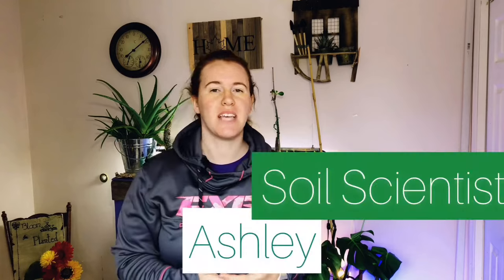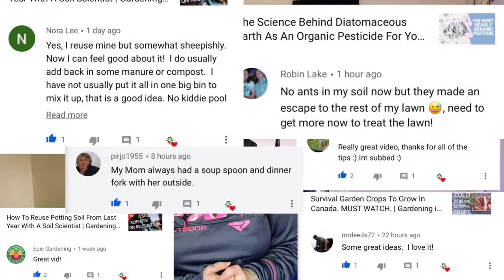Hello Canadian gardeners, cold climate gardeners, and gardeners of the extremes! My name is Ashley. I'm a soil scientist by formal education with a minor in plant science. On this channel we take that science and apply it to tips, tricks, and hacks in the garden — sometimes we prove them correct, otherwise they fall short. If you like this content, be sure to hit subscribe. If you're returning, thank you for coming back!